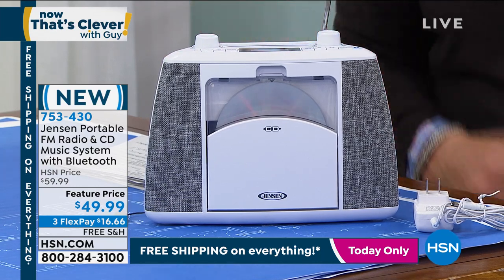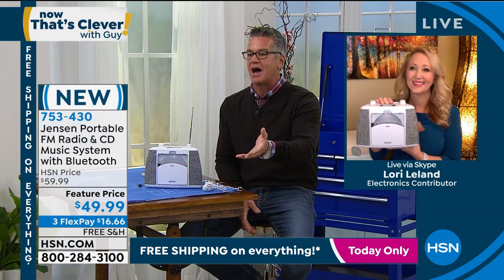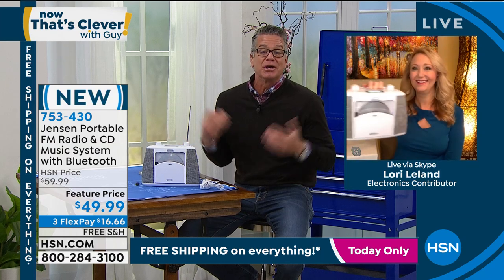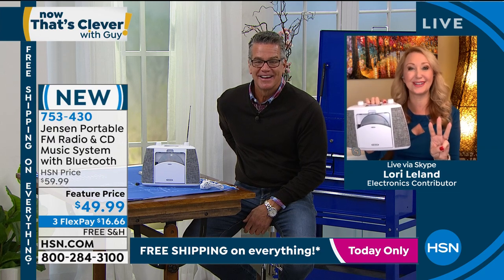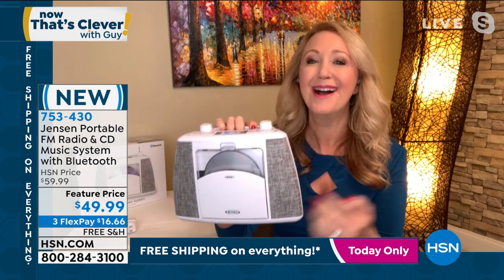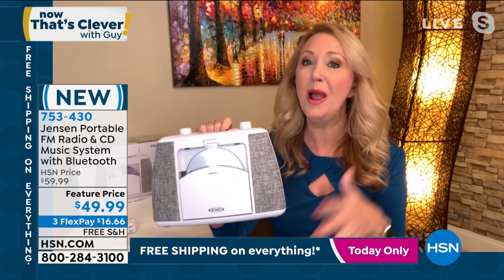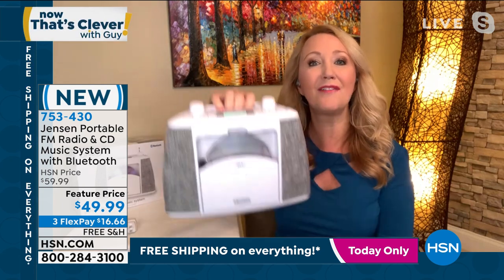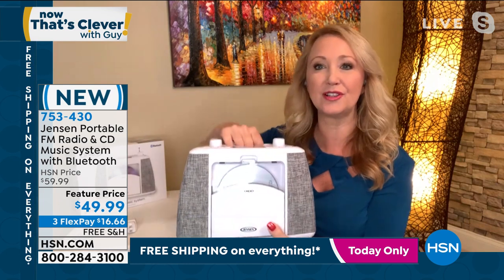I'm going to pause it so we can talk to Lori Leland. Lori, I love this. Seeing it next to you gives you a better idea of the size. It's the perfect size — music or entertainment wherever you go. This is adorable, coming to us from Jensen. It's that true three-in-one. Perfect for everyone at home who wants to carry this from the living room to the patio. You can have a radio in your bathroom — entertainment wherever you want throughout your household. I love that it's so lightweight, only about two and a half pounds, and that great recessed handle is built right in.